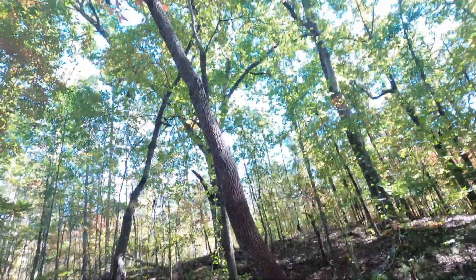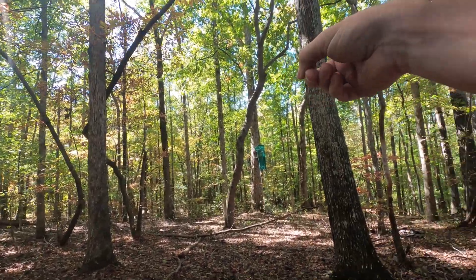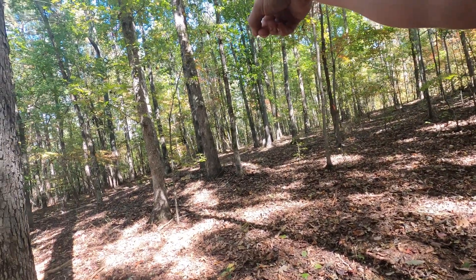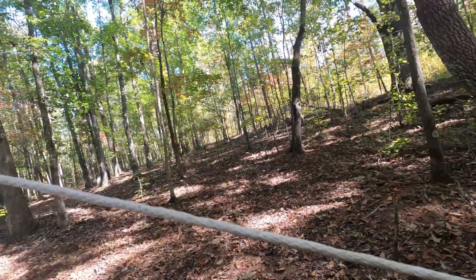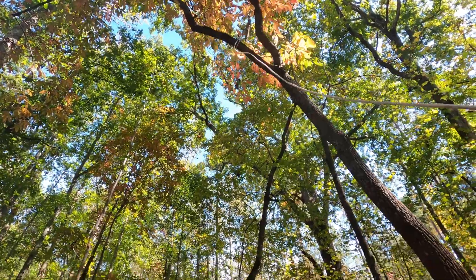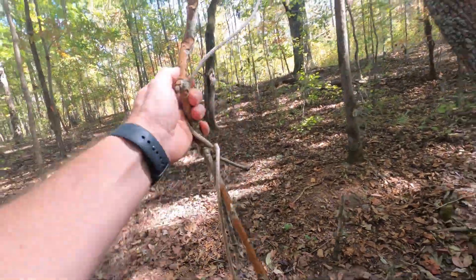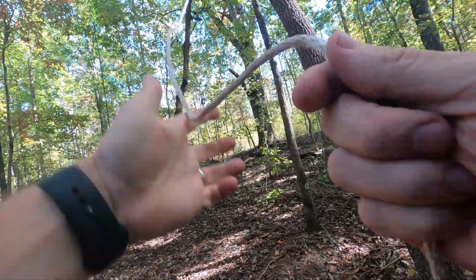Guys, we're going to put the feeder right back where we had it in this spot. The one-man stand is right there — I think I'm going to put the blind up that way. Let's get this hung. First cast — that's what I'm talking about, even hung up on the tail end. Please tell me that's a good sign for things to come.